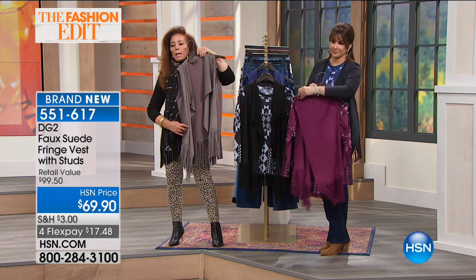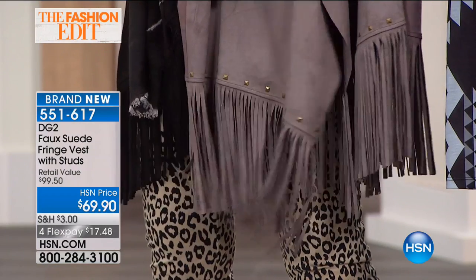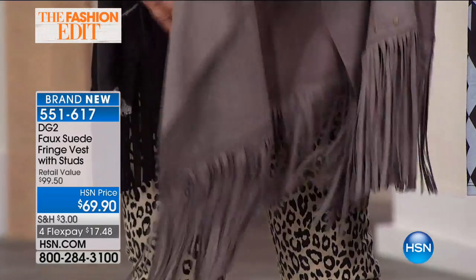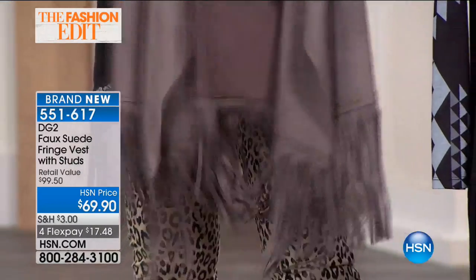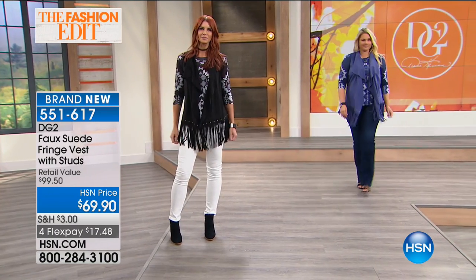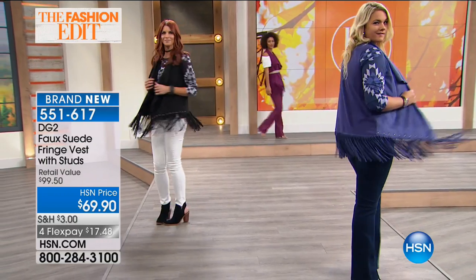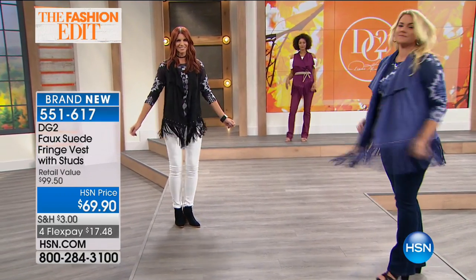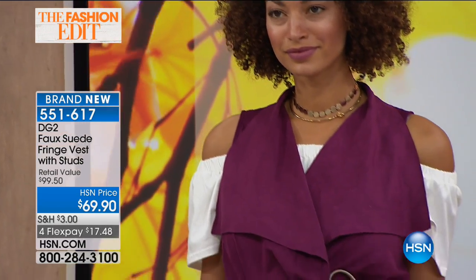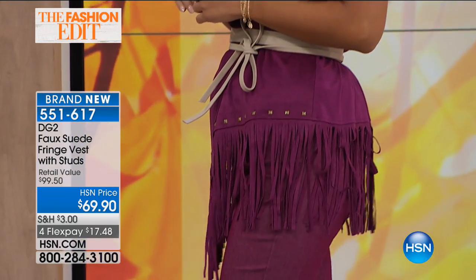Another key point to this season are the studs around the bottom and of course the fringe. Everything is about movement today. When you see the whole vest it's approximately 28 to 29 inches long with the fringe front. It goes a little bit longer in the front because you have that cascading neckline.